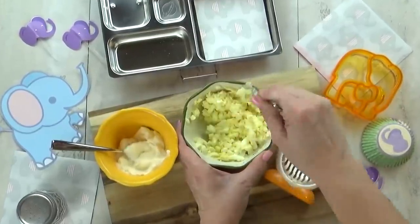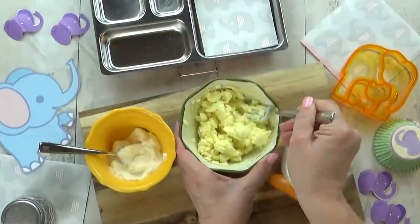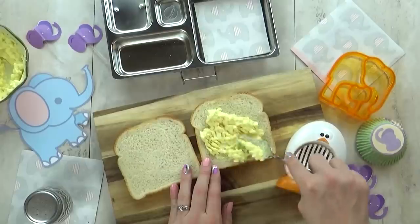It was actually pretty difficult to find foods that begin with the letter E that Lily would actually want to eat. So today's lunch is going to be a combination of foods that start with E and elephant-themed foods.